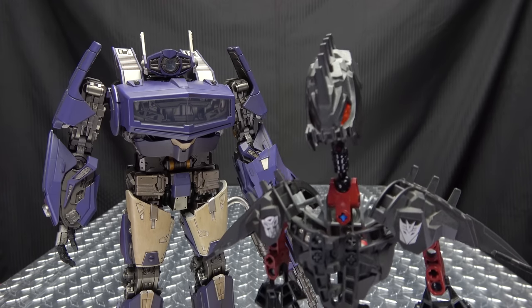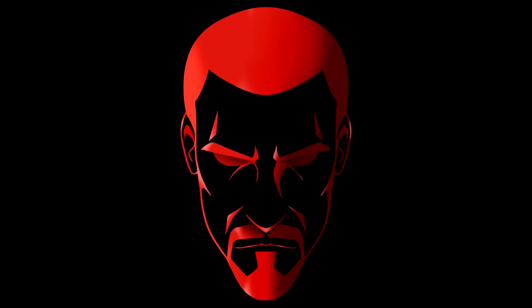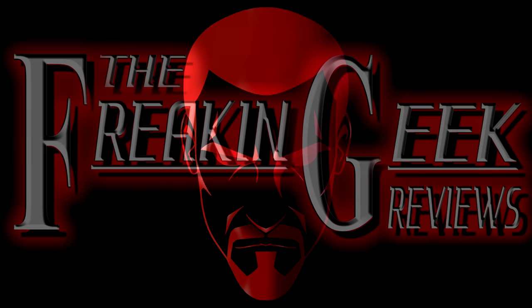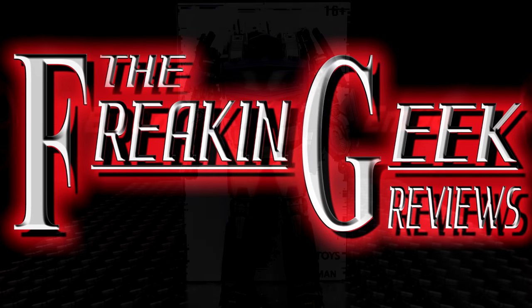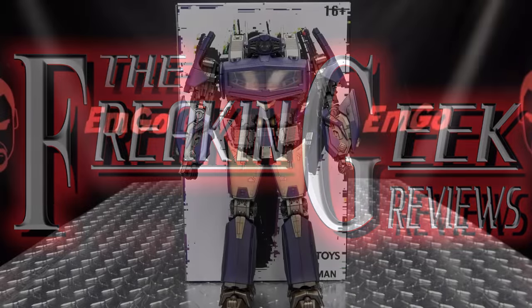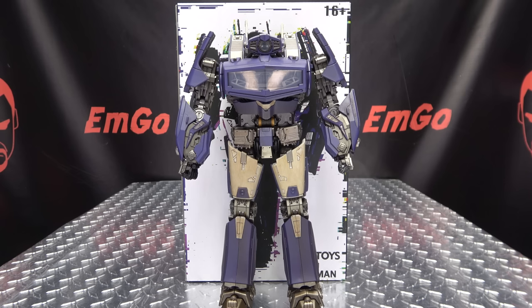It's like a wave of future's past! Hey, what's up my peoples? Emgo here, the freakin' geek himself, and today we will be reviewing the Bingo Toys Waveman!